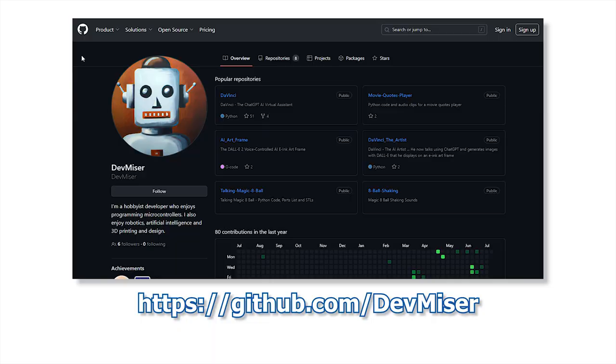If you want to make your own, complete DIY instructions are available on my GitHub site.